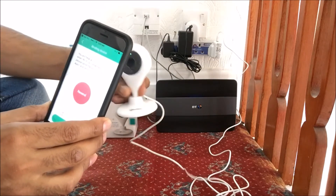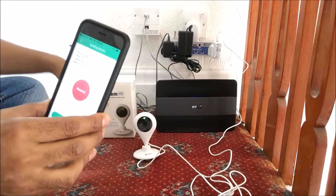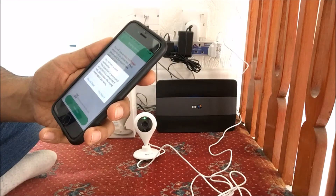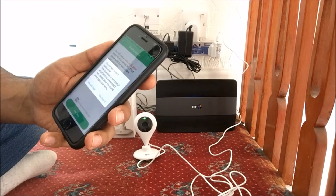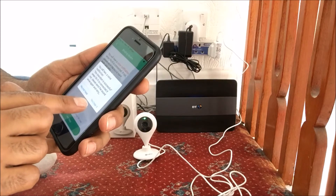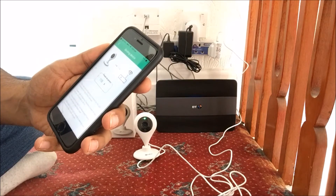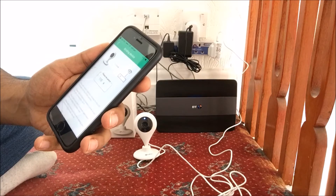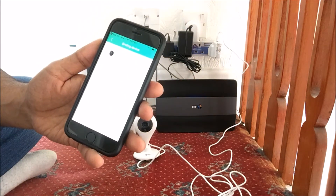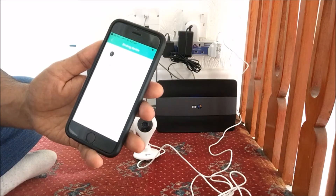The operation is successful. Next, click on Next Step. It says you will hear a voice notification, which we did, so we'll say yes, we heard it. It'll take about a minute to a minute and 20 seconds to connect up, so we'll just wait.